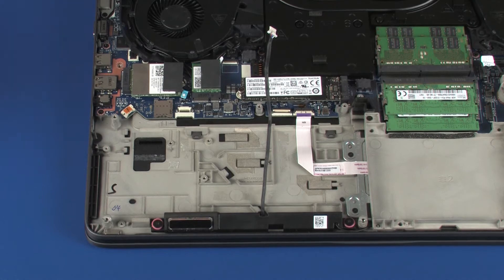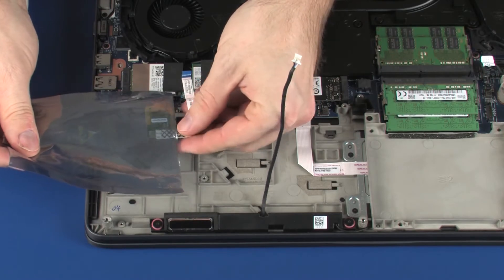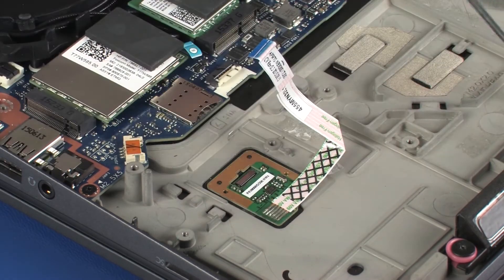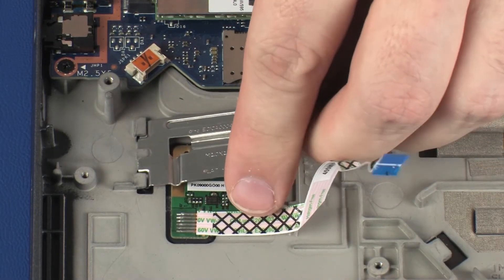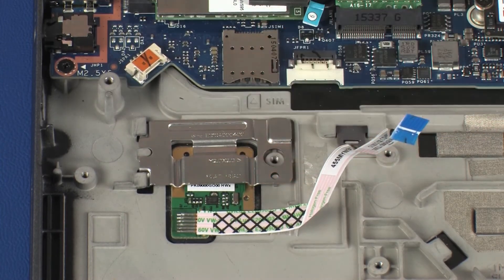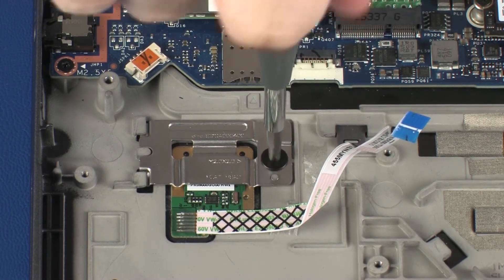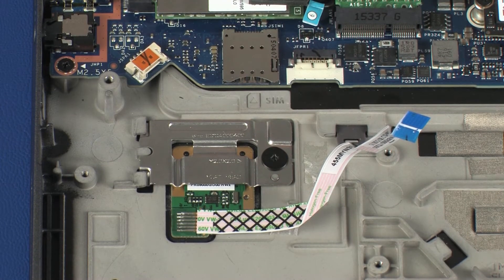Replacement. Remove the fingerprint reader board from the static dissipative bag and place it into the cradle on the top cover. Toe the tabs on the fingerprint reader board bracket into the slots on the top cover and lower it onto the alignment pins. Replace the 2.5 mm P1 Phillips broad-head screw that secures the fingerprint reader board bracket to the top cover.